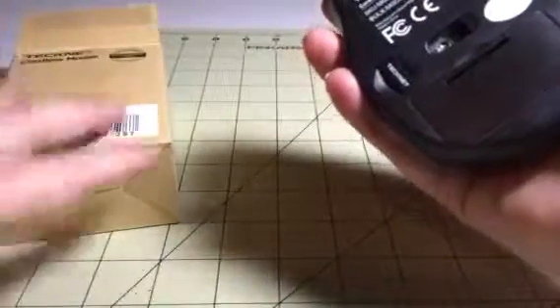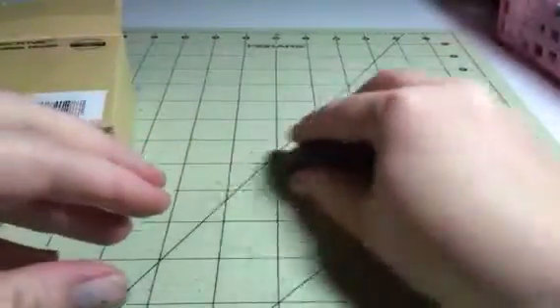Buttons on the sides here, your roller, your button here — it kind of fits into the curve of your hand so it's pretty ergonomic, and it is just a really nice little cordless mouse.